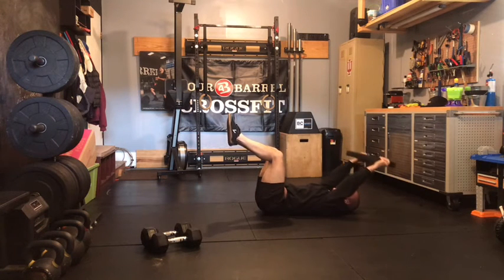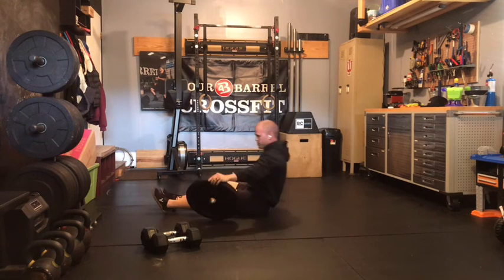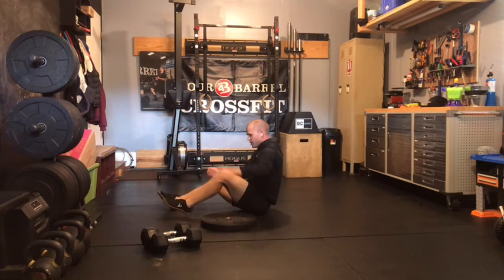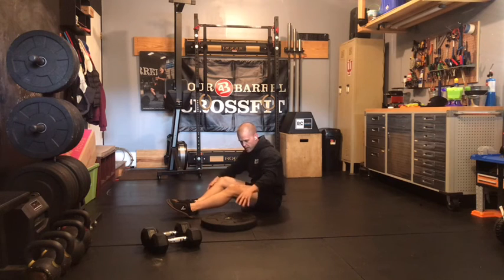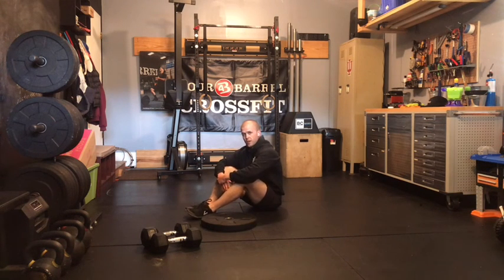Keeping those slow and controlled. Go about as heavy as you can for 10. Make sure there's no pain in the lat or the shoulder. You can use a plate or a dumbbell for that movement. Three rounds of those three movements today, rest about 30 seconds in between each movement. That'll be it for our strength work and we'll see you back soon for our Metcon.